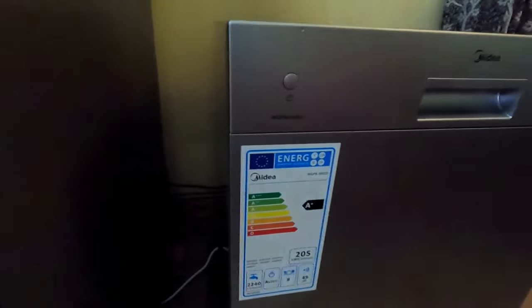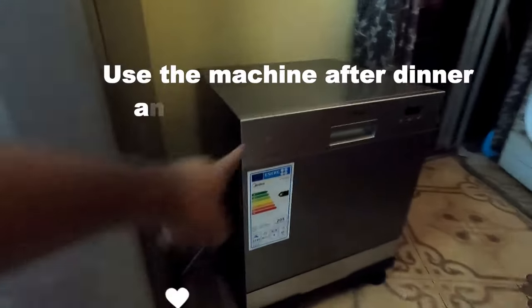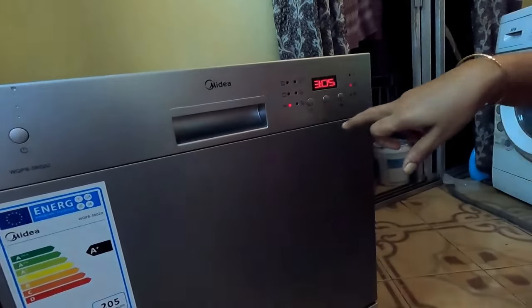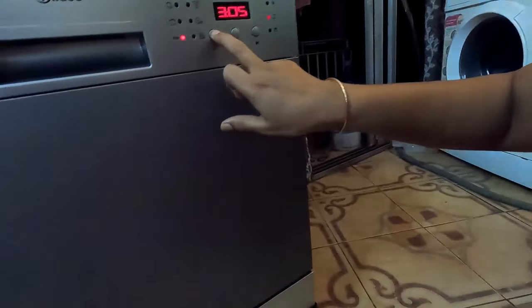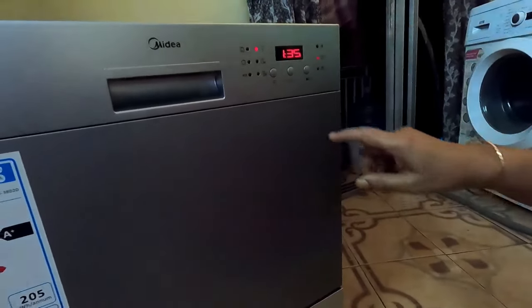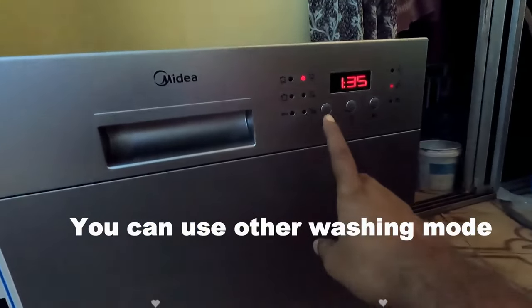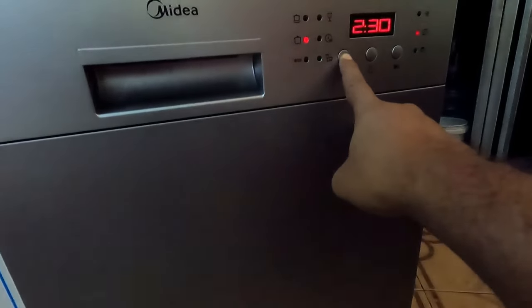Close the dishwasher and check that the fan is clear. The lower fan should also be rotating freely — both fans are rotating freely. Now press the power button, then use the program selection button. Press it several times to navigate to the eco mode by changing the program.